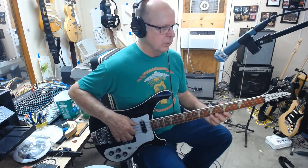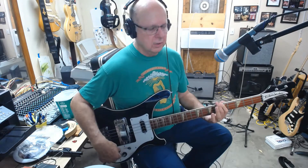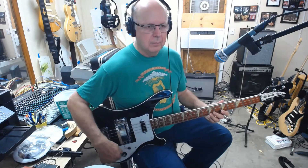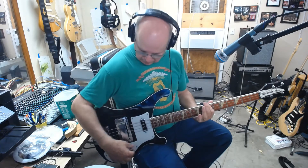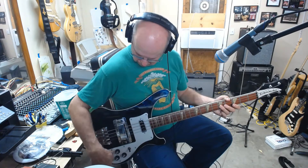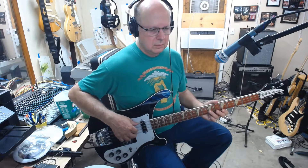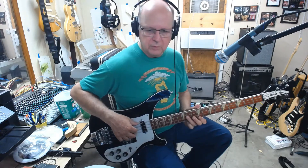That front pickup actually sounds probably normal. Put the bottom tone down on that one — tone back up. Hopefully it's just dirty pots. Could be a connection in there, but I'm going to take it apart and see what's going on with it.